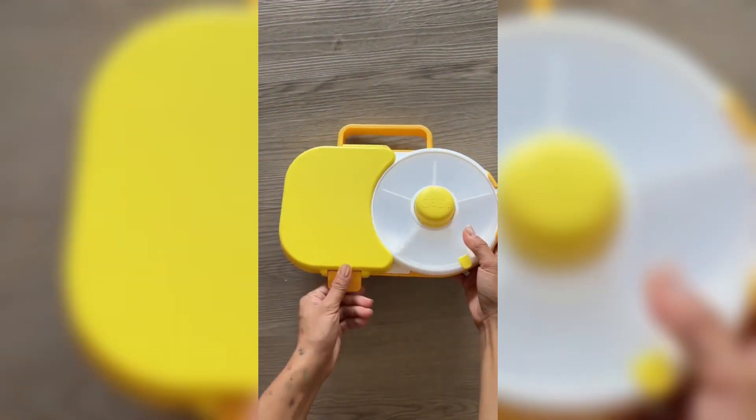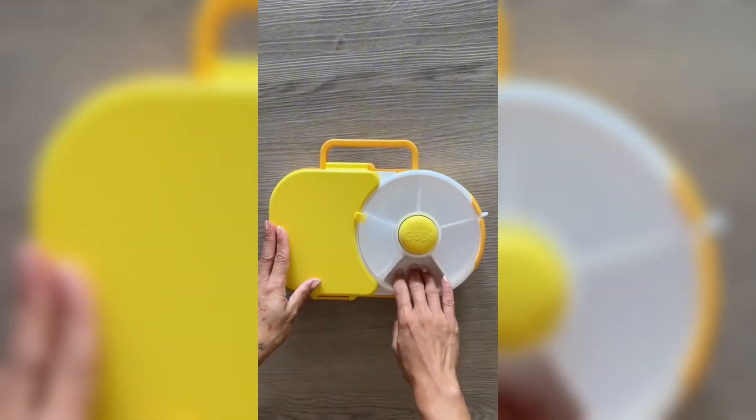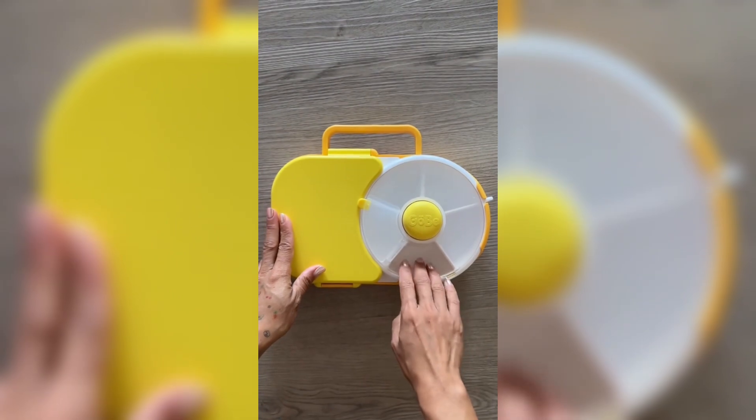The cutest lunchbox — I just found this. It comes with a larger compartment on the left, and on the right is a snack spinner. You just put all your snacks in there and it rotates.